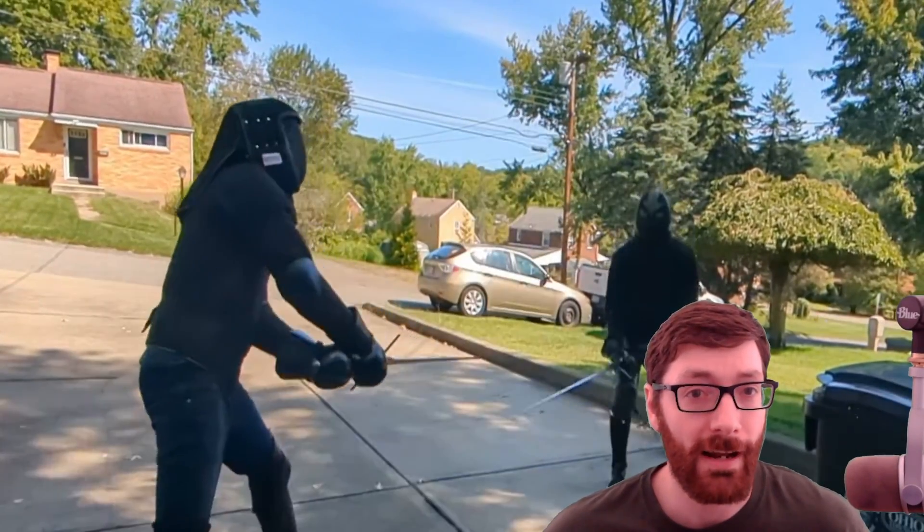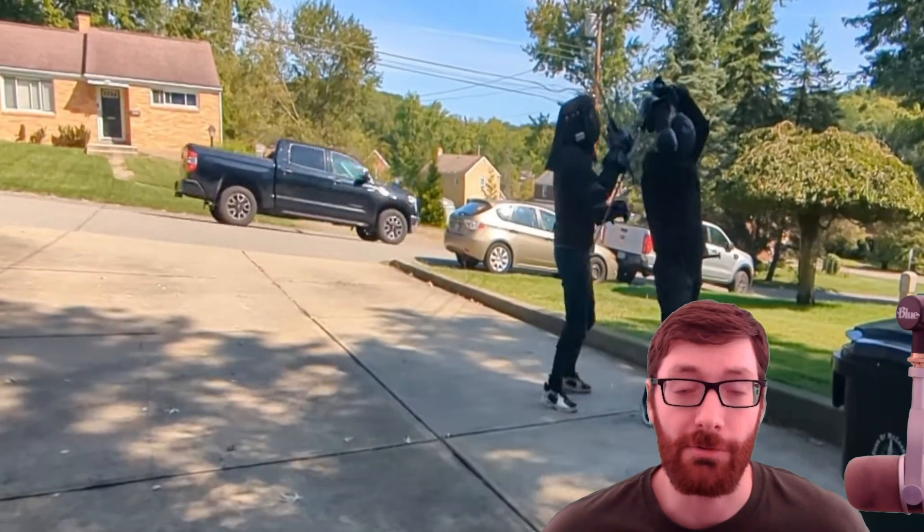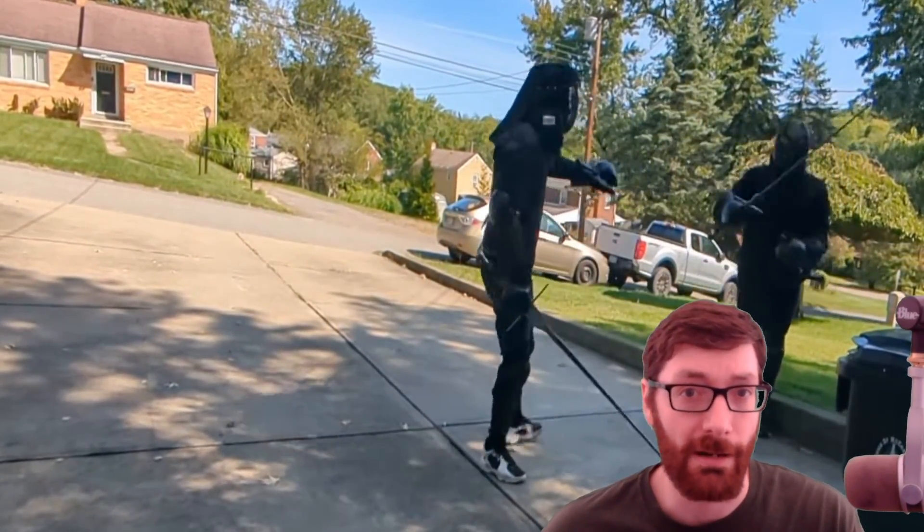We're going to review this little fight I had in a driveway because it's the only footage I have of me making this change recently. But more importantly, we're going to talk about why I think this change has been beneficial.